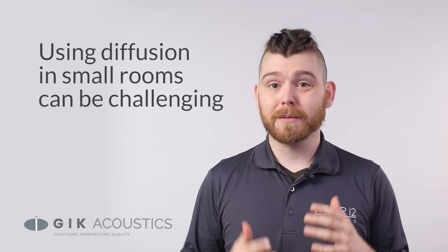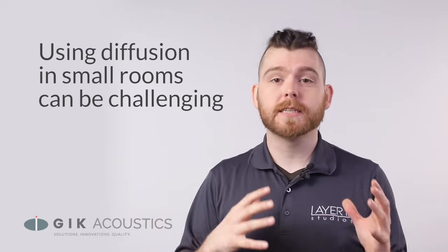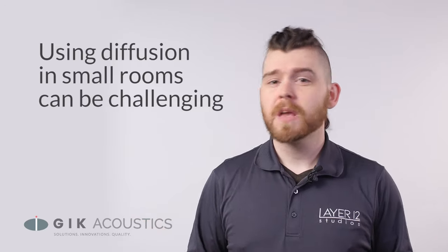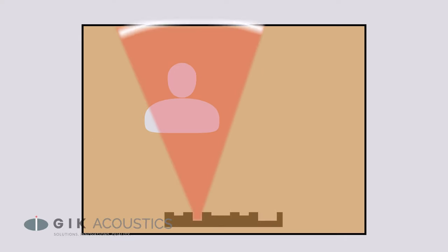This is why we recommend that you do your bass trapping and your first reflection treatment first, then add diffusion to help balance out your room sound. Diffusion in a small room can be tricky, as some pieces of diffusion require space between them and the listening position in order to work properly. If the diffusion is too close, the sound won't have the space it needs to scatter out evenly, and you might even start to hear individual resonances from the different well depths of your piece of diffusion.